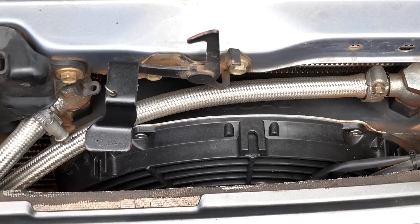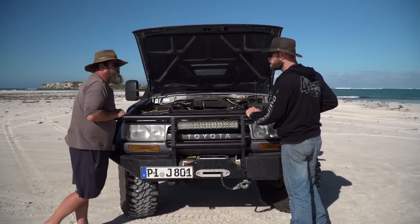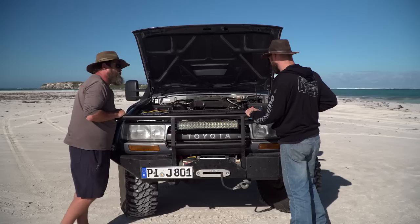The original automatic gearbox had reliability issues in Germany, overheating when driven above 90-130km/h. A replacement gearbox with a bigger torque converter was fitted, and combined with the oil cooler, operating temperatures are now down to 90-95 degrees Celsius.